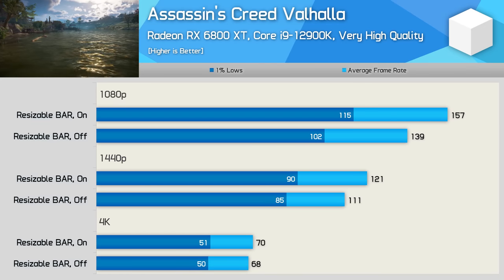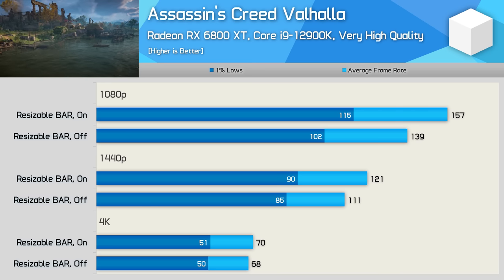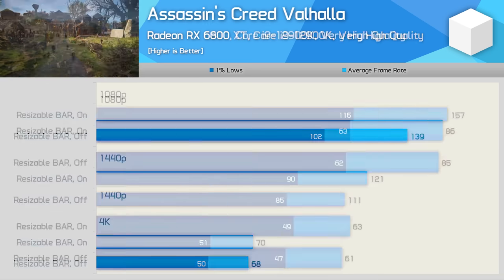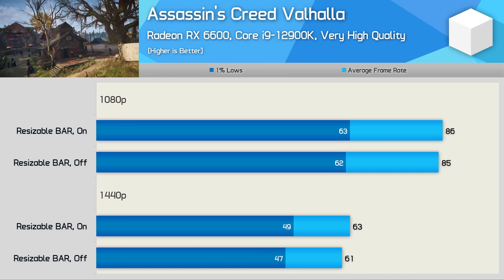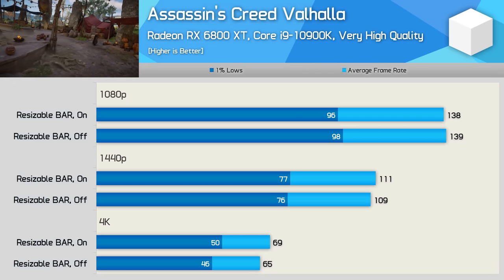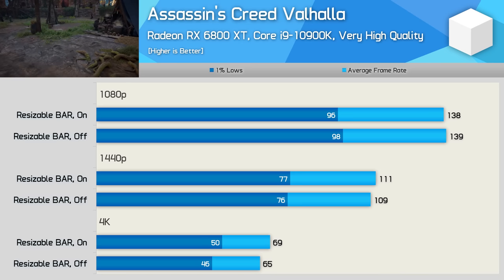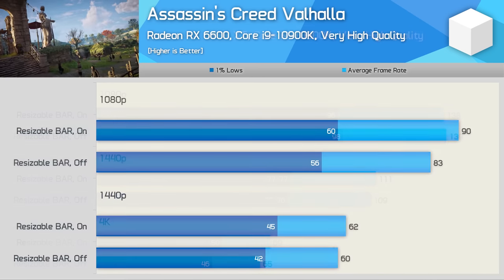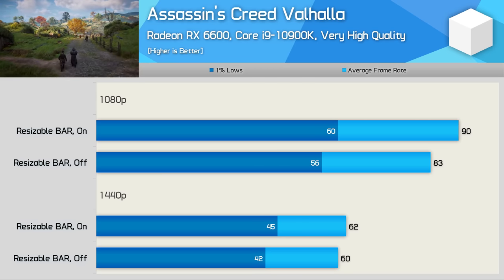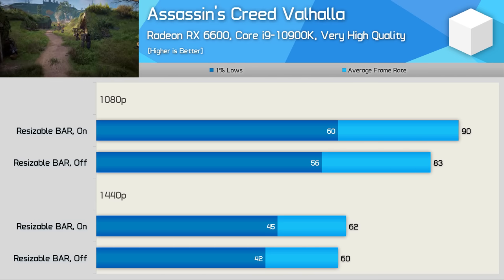Moving over to the Core i9-12900K with the 6800 XT, we once again find strong performance gains with resizable bar enabled — at least at 1080p and 1440p, where this PCIe feature boosted frame rates by up to 13%. But just as we saw with the 5950X, no performance gains were seen with the RX 6600. Then with the 10900K, we're looking at similar performance with or without rebar, though at 4K we did see up to a 6% boost for the 6800 XT. With the RX 6600, performance is improved at 1080p by 8%, though just 3% at 1440p.